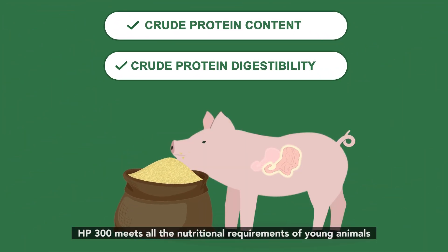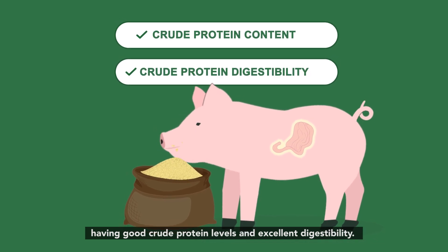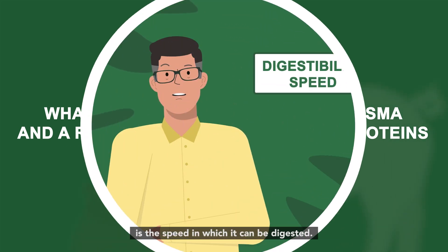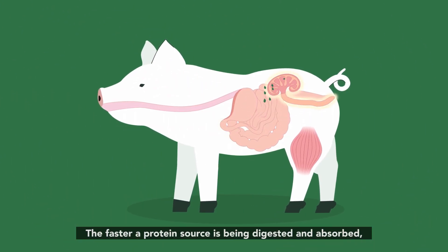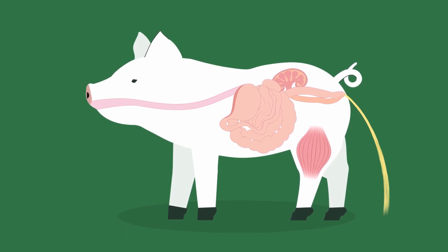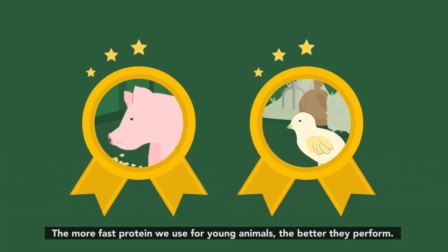HP 300 meets all the nutritional requirements of young animals, having good crude protein levels and excellent digestibility. What makes HP 300 vegetable plasma and a real alternative to animal proteins is the speed at which it can be digested. The faster a protein source is digested and absorbed, the more of it is used for protein synthesis and less goes to waste. The more fast protein we use for young animals, the better they perform.